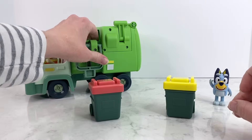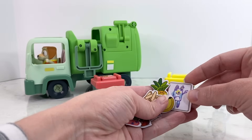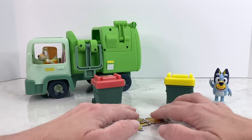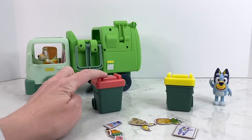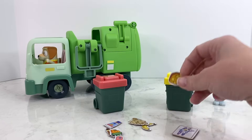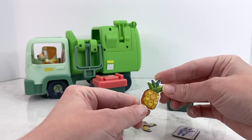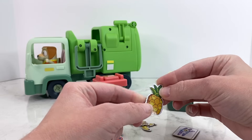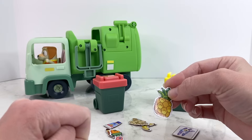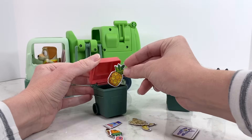This set came with some really cute pretend play trash items! So I'm just gonna put those right here and I think we should sort through them and decide what goes in our trash bin and what goes in our recycling bin! So to start we've got a pineapple — if I had an old piece of fruit, would I throw it in the trash can or the recycling bin? We would throw it into the trash bin! That's right, so I'm gonna put that right in here.